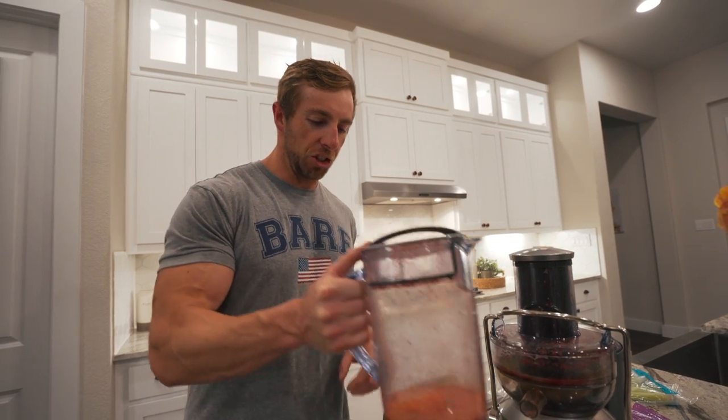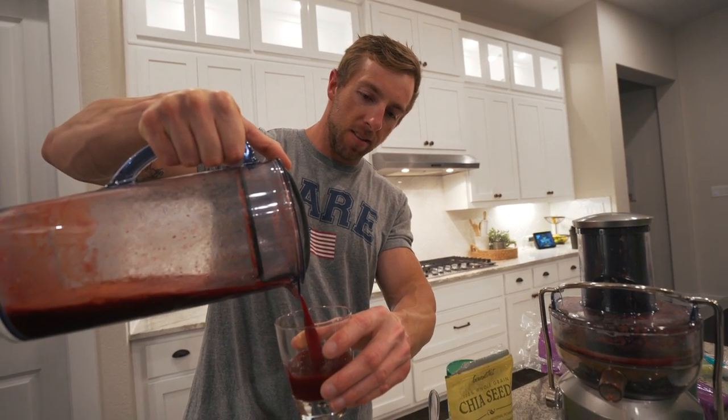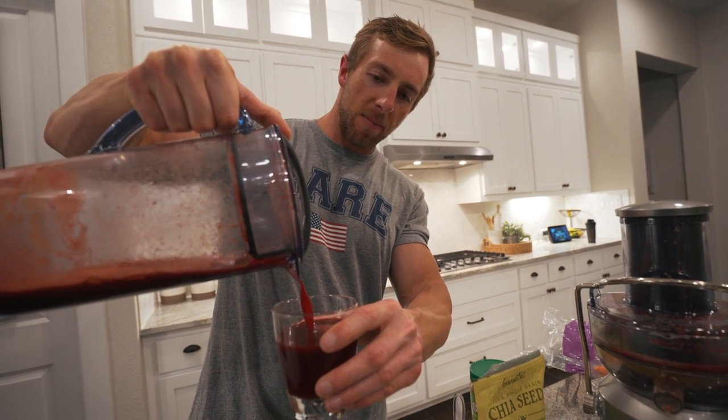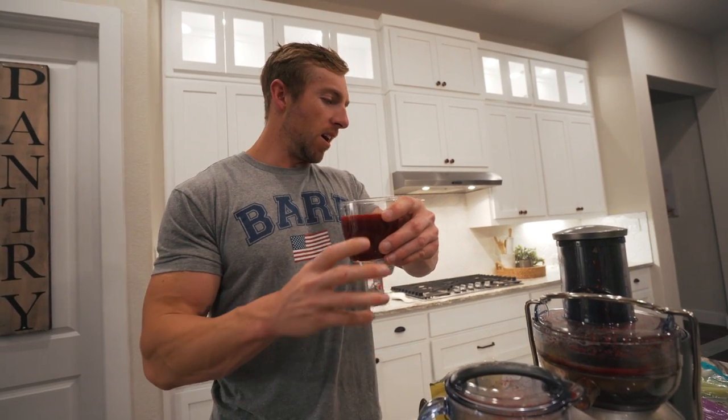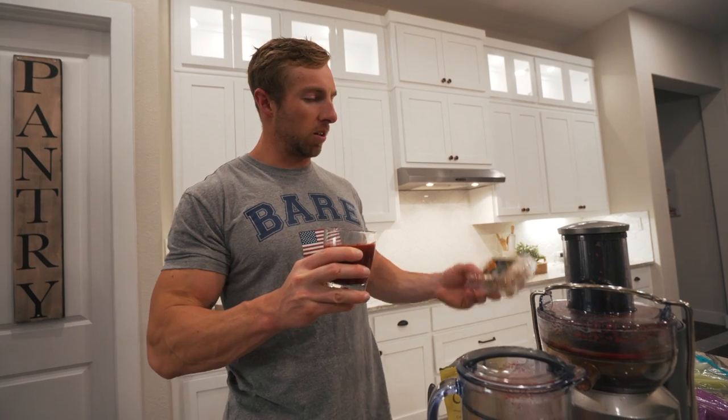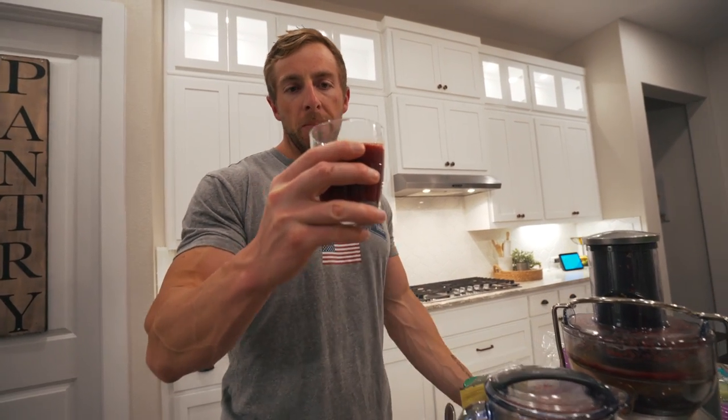Late night juice: one beet, about three or four carrots, about five stalks of celery, a lemon, a little ginger root, and a little turmeric root. What I do is just be aware of what I'm eating throughout the day. I don't track calories or macros, but if I know I'm a little low on nutrient-dense foods like fruits and vegetables, I'll just do a juice in the evening to load up from where I miss out during the day. So this is my juice for the nightcap.